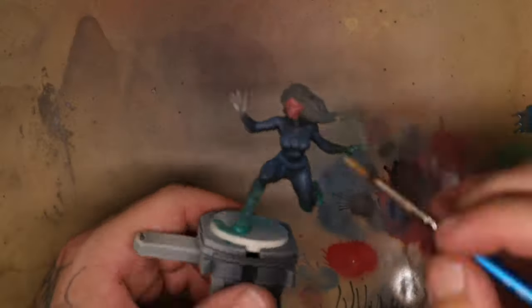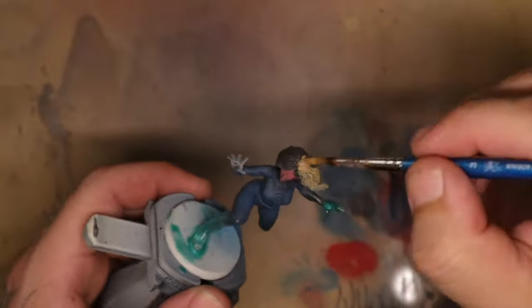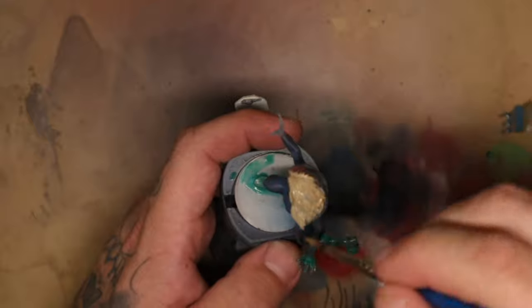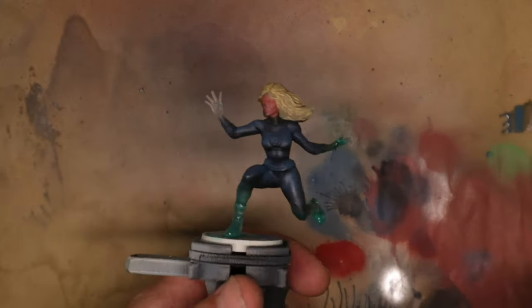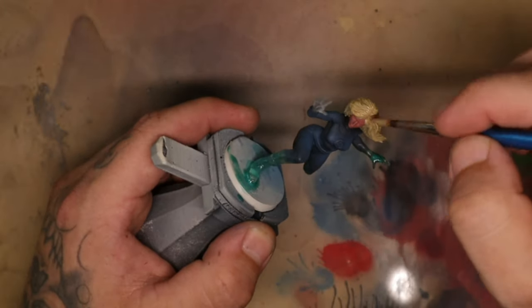To base coat the hair I give it a solid base coat with charred bone, which is going to give me the base colors for a blonde-haired look. Usually with colors like this you probably have to do two or three layers, so don't feel bad when your first layer doesn't look perfect — this usually means you just need to add a second and possibly a third layer, especially on the base coats.